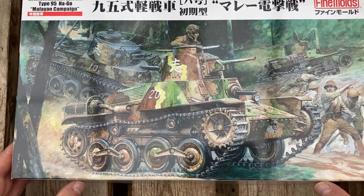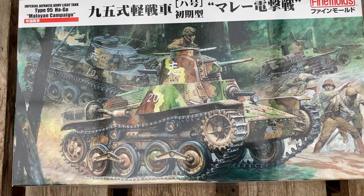Before I go on, I ought to say something about the box art, which is actually very spectacular. This is probably the best box art I've seen on any tank kit to date, and this image is something that you could easily hang on the wall if you wanted to. So top marks to the artist and the designer — that's outstanding, I think.